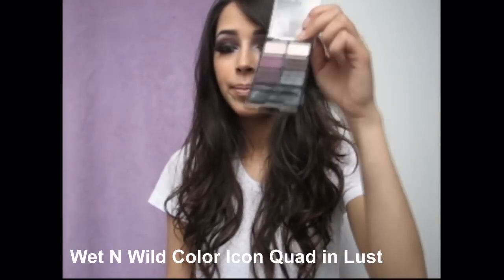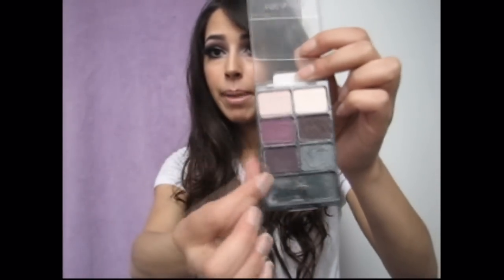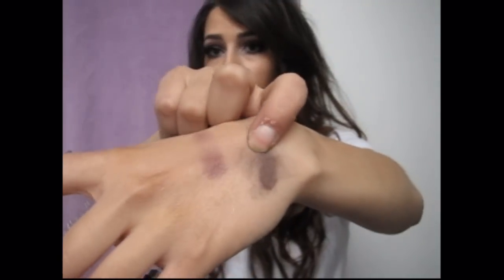Hey guys, in this tutorial I'm going to teach you how to get this Pamela Anderson Smokey Purple Eye. I'm using one eyeshadow quad and it's from Wet n Wild — their Color Icon Quad in Lust. These things are so, so nice. They come with three matte shadows and three shimmer eyeshadows and they're so pigmented. I swatched one on the back of my hand with no base and now it's stuck on my finger. I really recommend getting one of these if you can.